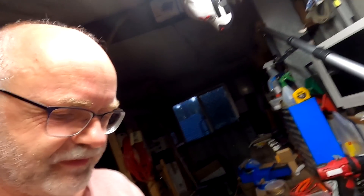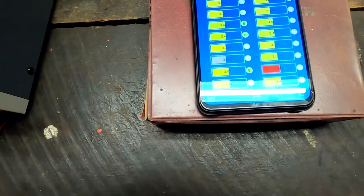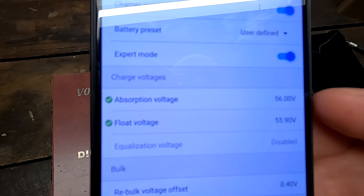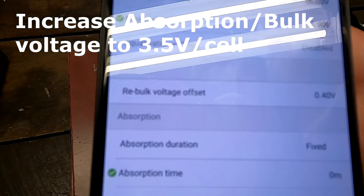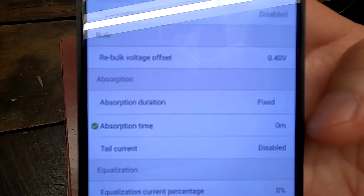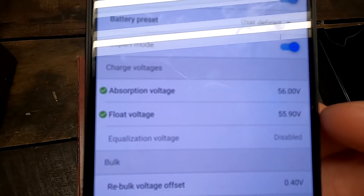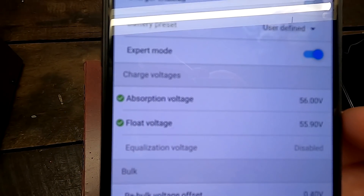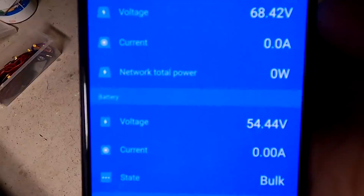Setting the absorption voltage the same as float voltage, so we're keeping the set voltage and increasing it slowly in the pack to see what the BMS does. It should be more efficient to balance at a higher state of charge because you're on the steep side of the curve. Cell number 11 has actually decreased. I've changed the absorption voltage to 56V (3.5V per cell) and float to 55.9V, with absorption time set to zero minutes. But it's early and we've only got 70V on the panel, so nothing coming in from solar yet.